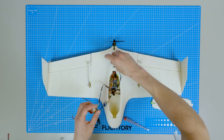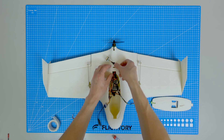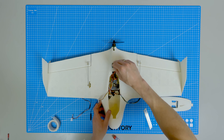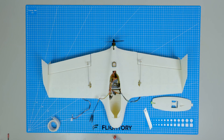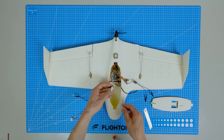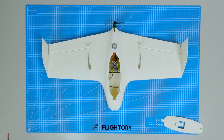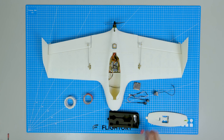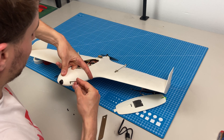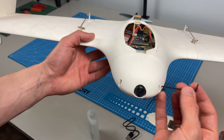I didn't design a specific place for the GPS — you can place it inside the fuselage if you wish. However, I manually cut small holes for the wires and connectors and mounted it externally at the rear of the fuselage. The FPV camera fits perfectly and all you need to do is secure it with small M2 screws using the side holes in the nose.